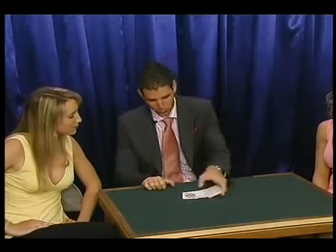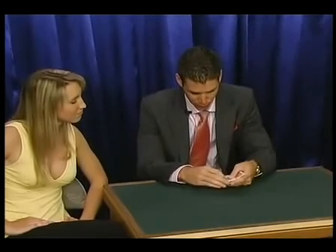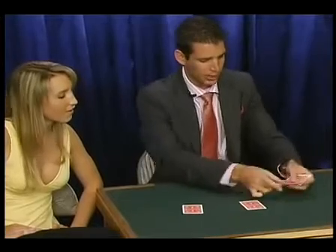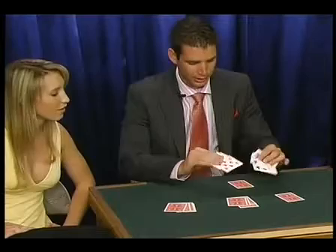We've got 12 cards here that aren't so important — you can forget about those. But the important ones are these four jacks. These four jacks are going to be under your control. I'm going to place the jacks on different parts of the table, and three cards go on each jack to just isolate them a little bit.